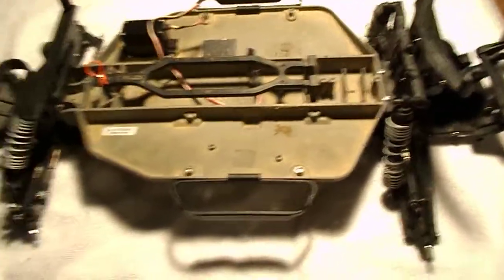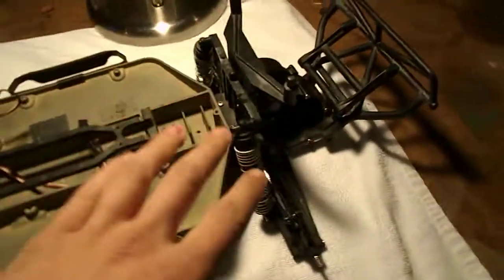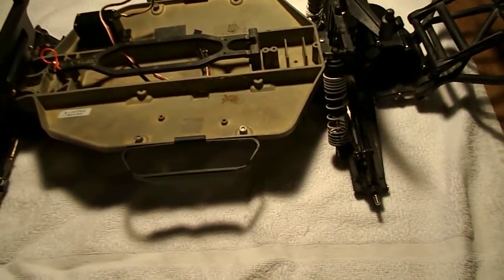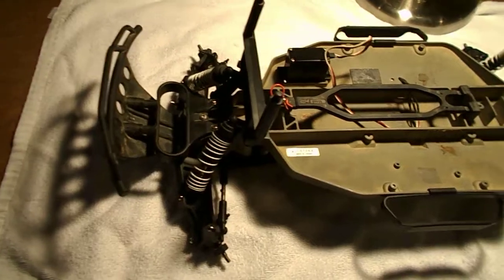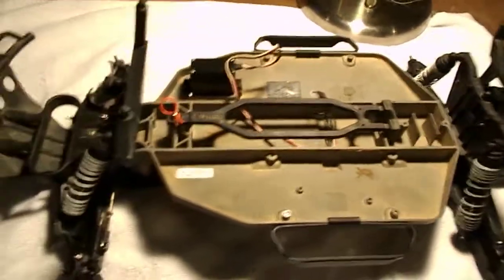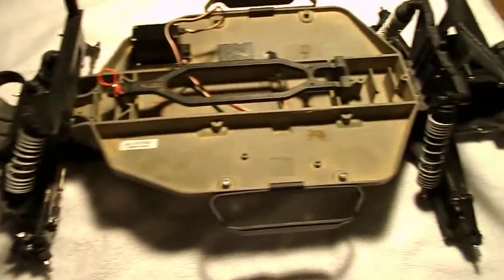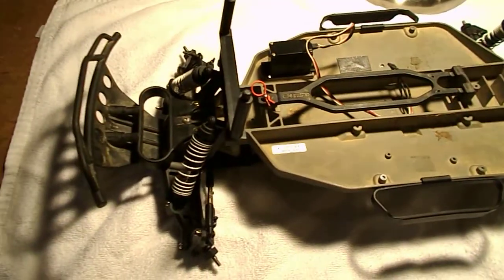I just wanted to show you guys my new project. I just got this so I thought I'd post a video on it. I'll keep you guys updated when I buy the motor, ESC, and servo — I'll make a separate video showing me bolting everything on. So keep checking back, please subscribe, and if you have any questions on the Slash or any RC in general, feel free to shoot them down below and I'll be happy to answer to the best of my knowledge. Anyways, take care, have a good one, God bless.